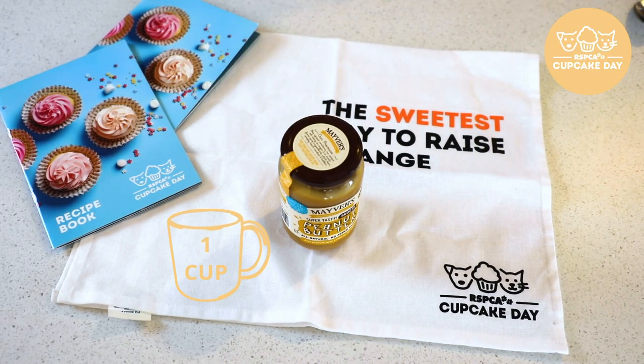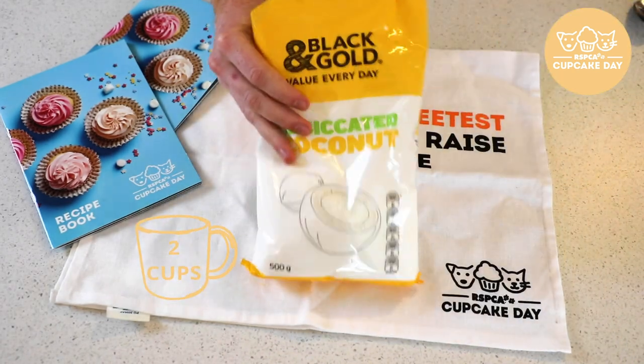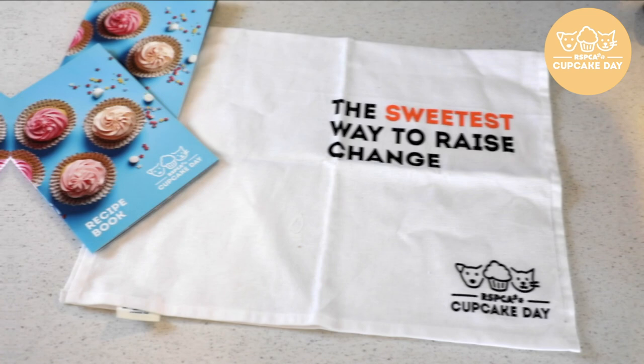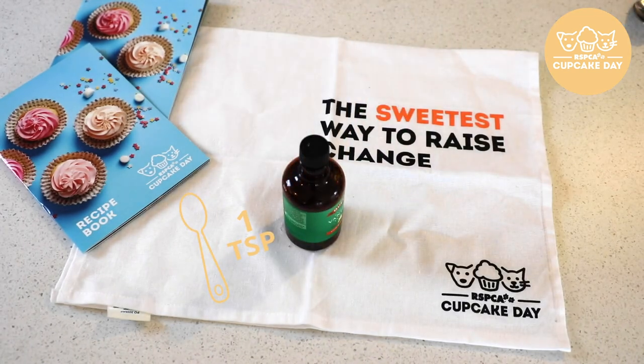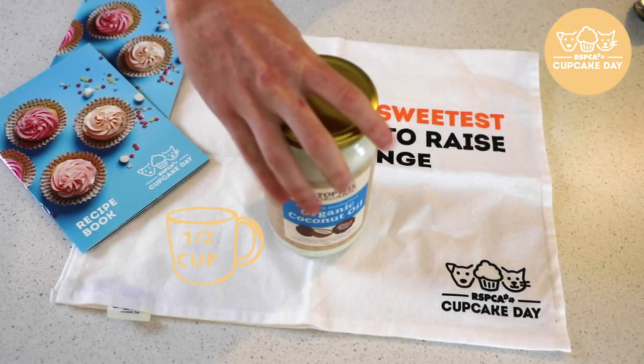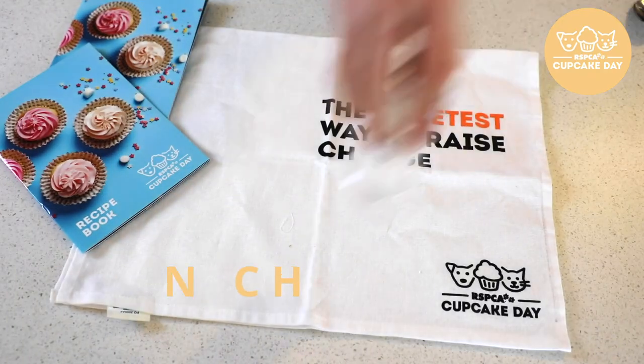One cup of peanut butter, two cups desiccated coconut, five tablespoons of maple syrup, one teaspoon of vanilla extract, crushed peanuts, half a cup of melted coconut oil, and a pinch of sea salt.